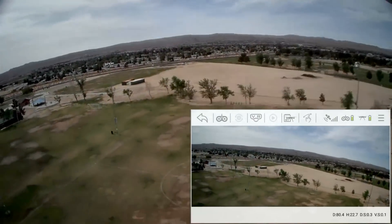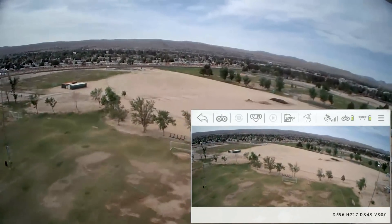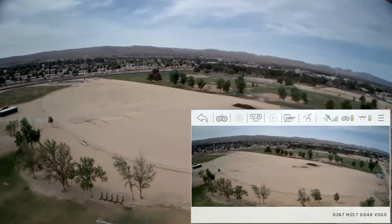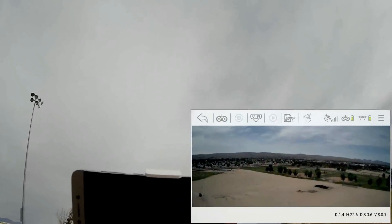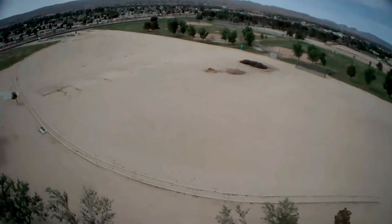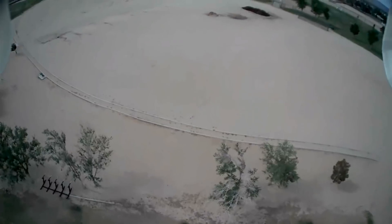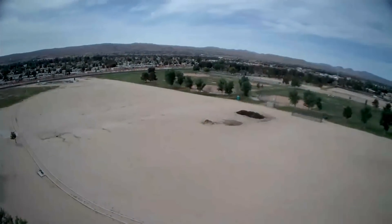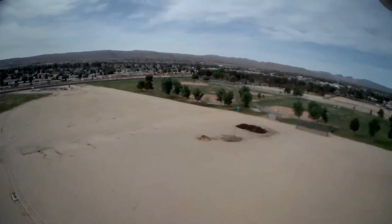Good FPV signal — turning slowly to the left. Excellent FPV signal. Pushing forward now, coming back overhead. Let's try lowering the camera angle — going all the way down. It doesn't go all the way down; that's about as far as it goes. The camera angle is limited by the tilt of that camera pod. Pushing forward again toward the other end of the field.